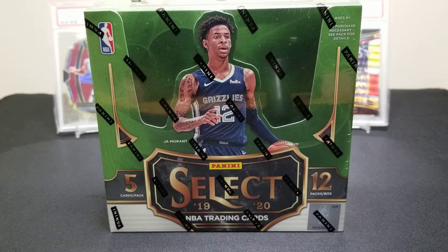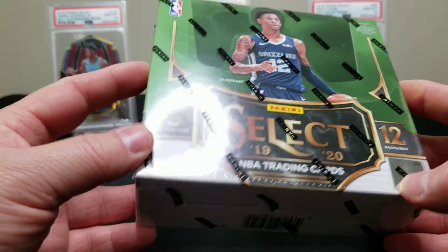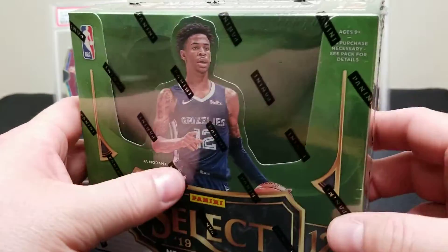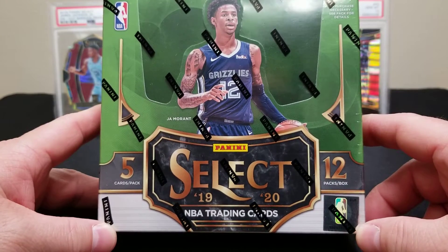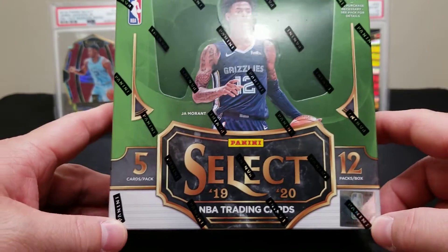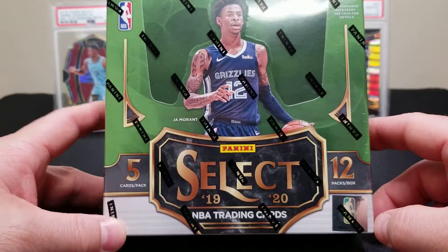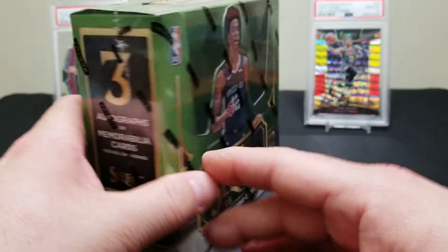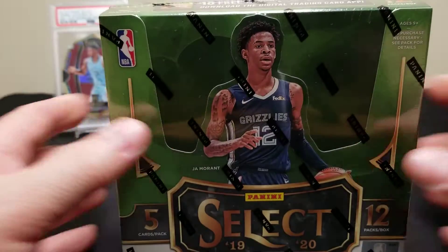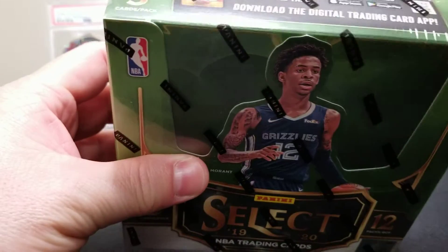Hey everyone, welcome back to Premium Sports Cards 44. Today we got an exciting product — this is one of our favorite products that comes out every year. Brian and I are huge basketball fans and we got our hands on this box a day early. This is the 2019-20 Panini Select Basketball. You're going to get 12 packs in a box, five cards a pack, and you're looking for three autos or memorabilia cards. We're super excited — this is right next to Prism, probably our favorite release of the year.